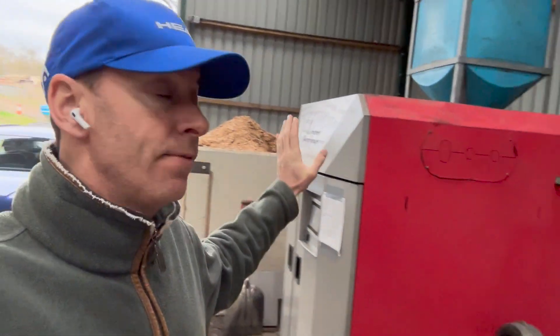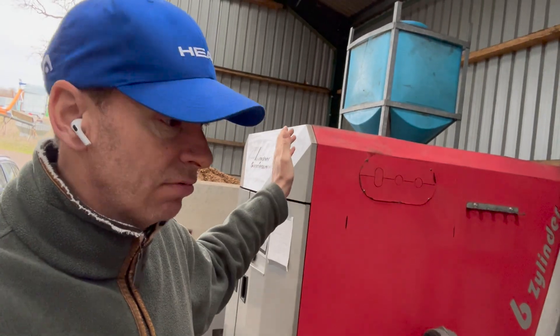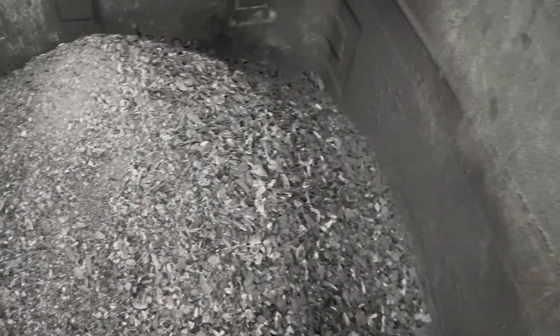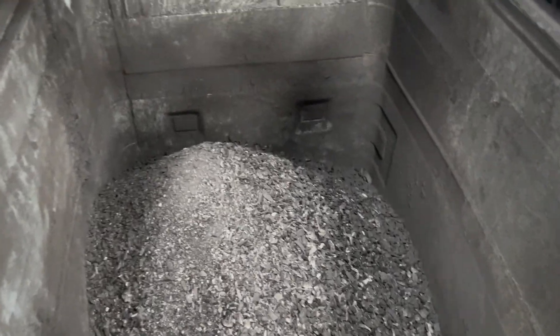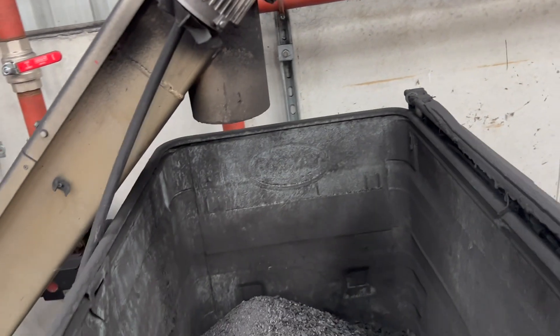Welcome back to the channel. This baby has run all weekend without stopping. Just having a quick look at the ash bin — there's quite a nice size ash in there. It's not been kicking out too much unburnt stuff, just a little bit of ash that's been thrown about the place.